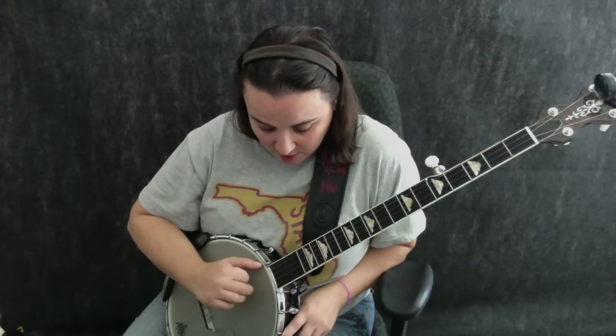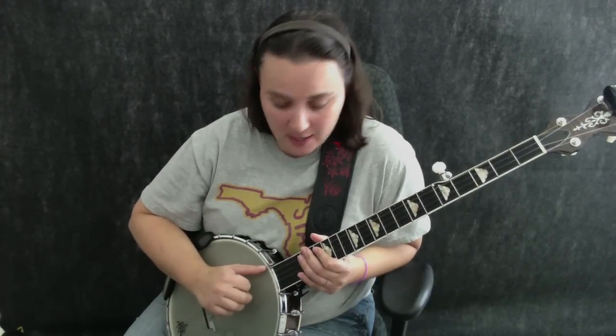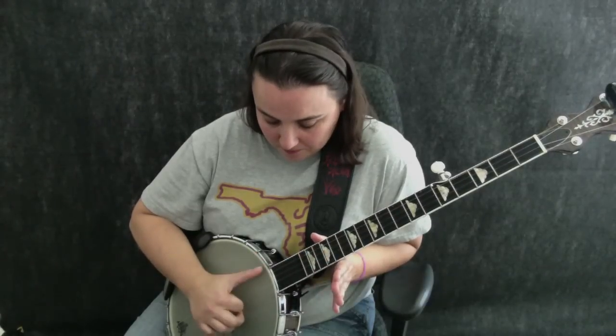Now, bottom string — that's our first step. We're going to hit that first. And our thumb, it just always roots right here on our fifth string. So we go one, and then we bring it up for a brush. A brush is the three strings on the bottom played at the same time.